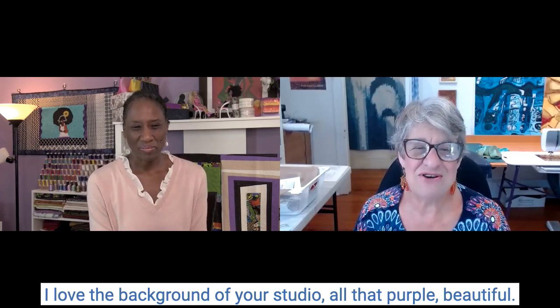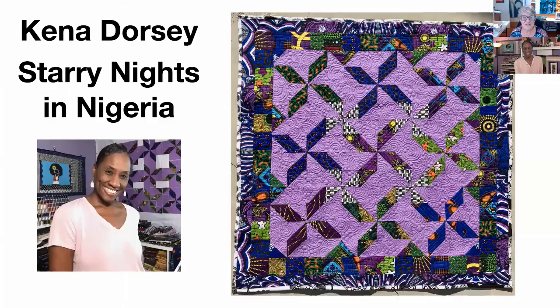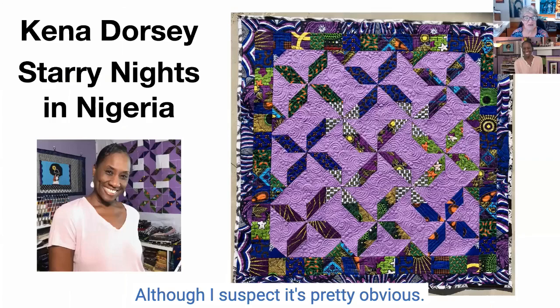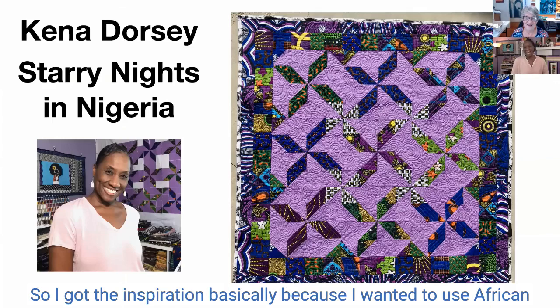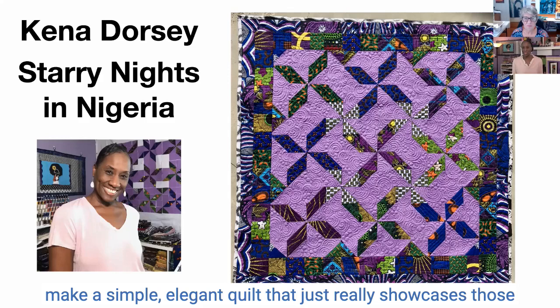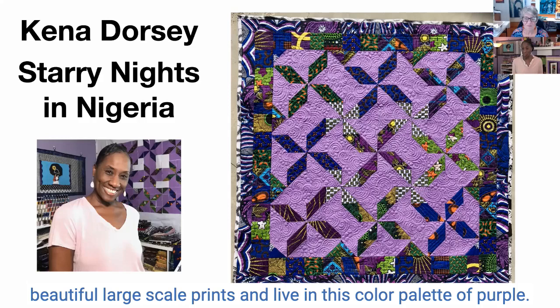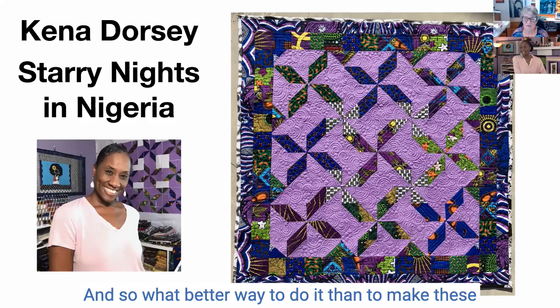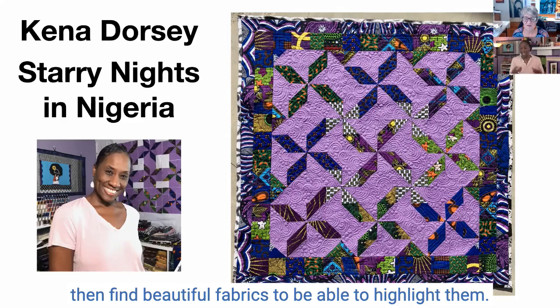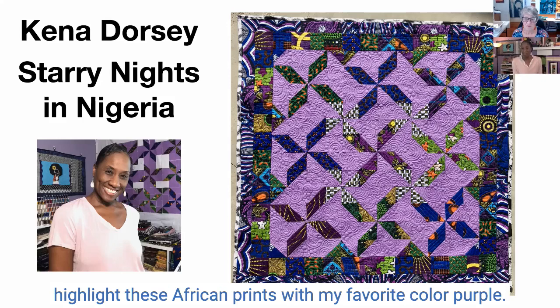I love the background of your studio — all that purple. It's beautiful, my favorite color. This great quilt, Starry Nights in Nigeria — would you like to tell me where you got your inspiration? So I got the inspiration basically because I wanted to use African wax prints or Ankara wax prints, and I wanted to make a simple elegant quilt that really showcases those beautiful large-scale prints and live in this color palette of purple. That was basically the inspiration — I just wanted to highlight these African prints with my favorite color, purple.